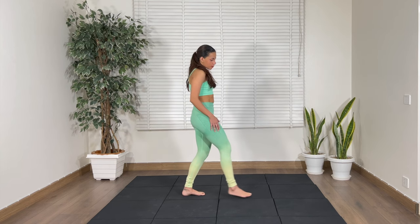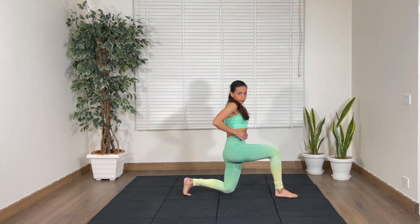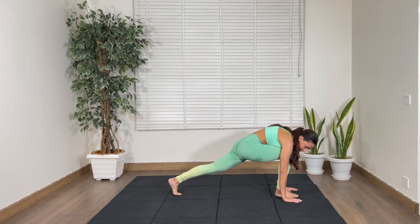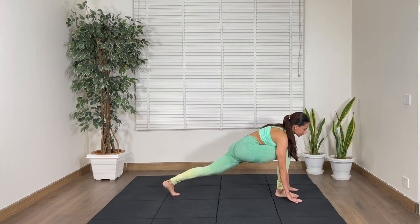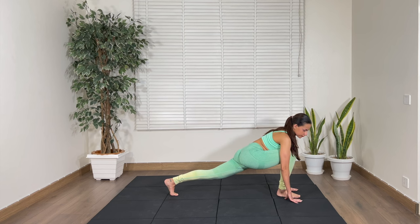We're going to put our right leg forward, left leg back down. Put our arms to the side and just lift up and hold here.